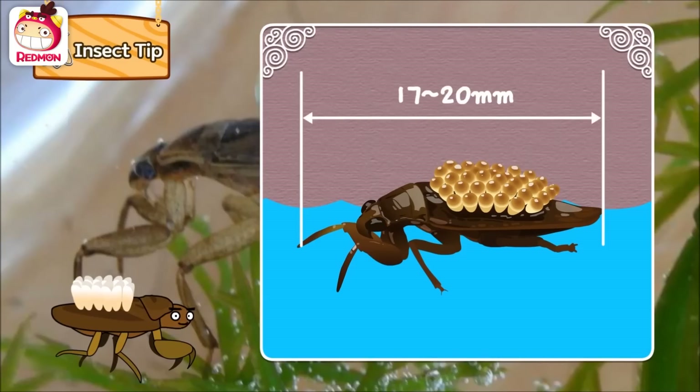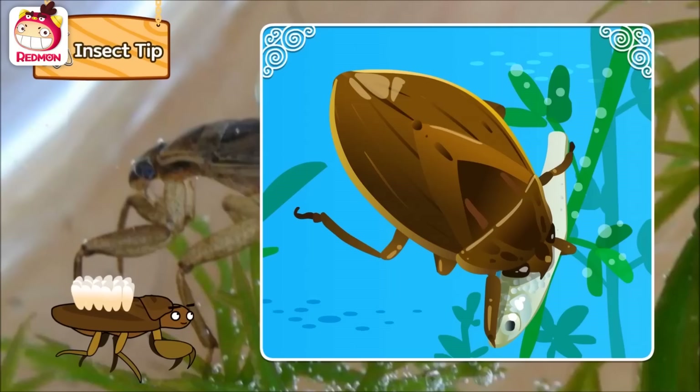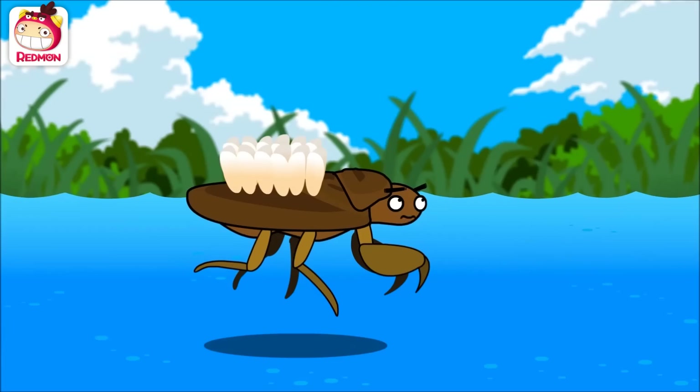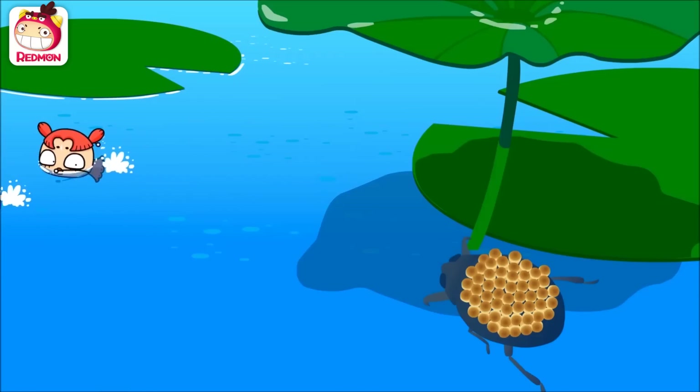We are 17 to 20 millimeters long. We usually live in rivers or reservoirs where water is calm. We poke our sharp mouths into small fish or tadpoles and suck their body fluid. The larvae that hatch on my back look just like me, but they don't have wings just yet. The larvae stay in a shallow pond and eat small prey. When it gets cold, they go inside dry leaves that fall on the water until winter is over. I need to protect the eggs, so stop bothering me and go. Okay, be careful, Cindy.